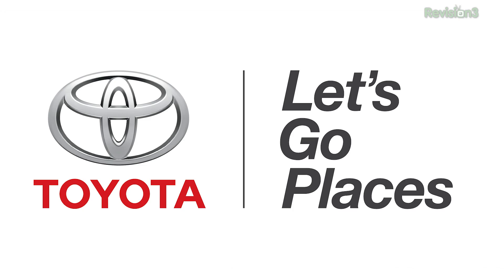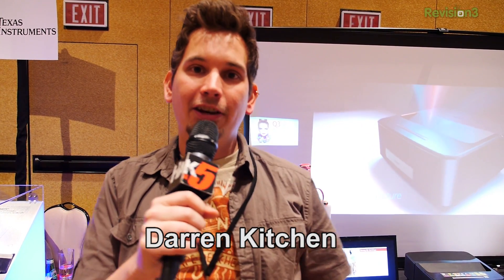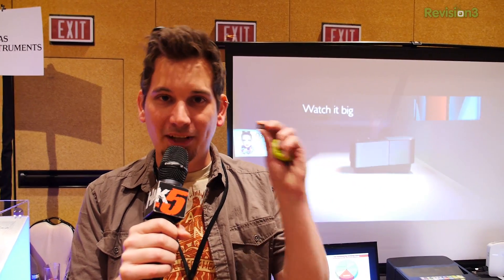This episode of Hack 5 is brought to you by Toyota. For Hack 5, I'm Darren Kitchen here at CES 2014, checking out some really cool stuff from Texas Instruments.